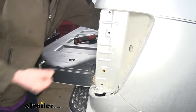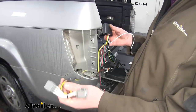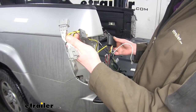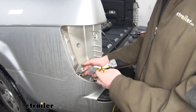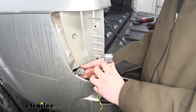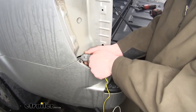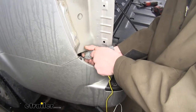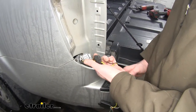We'll do this exact same procedure on the other side. We can now take our wiring harness. We're going to use the yellow and brown circuits coming off of it, and this is going to plug in line between our tail lamp assembly and our factory connector. So we're going to go ahead and plug in the factory connector side. We'll save this for later — this will plug back into our tail light.